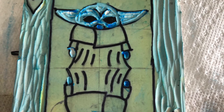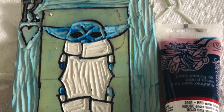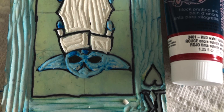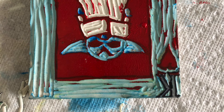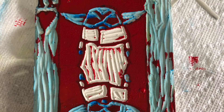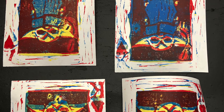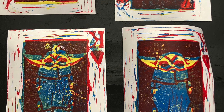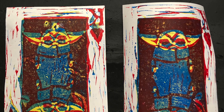And then you carve away your third lightest color, which in my case was red. And then you print that onto your prints all over again. You can now begin to see the layering process and what that looks like. Lastly, you clean off your block and your brayer.